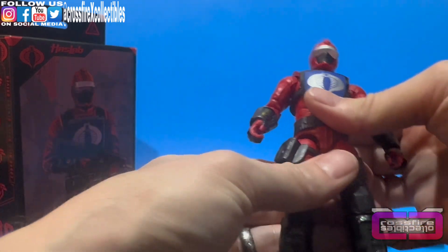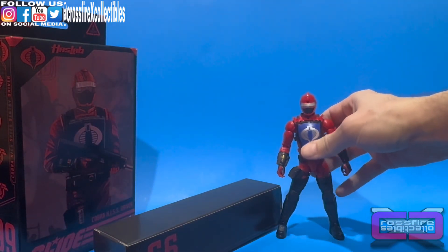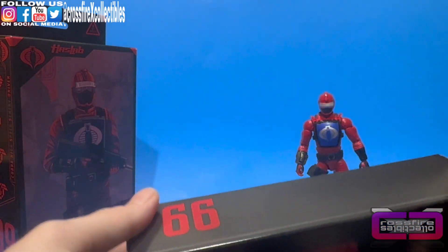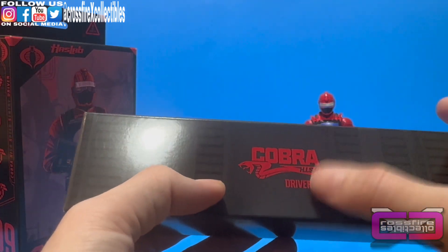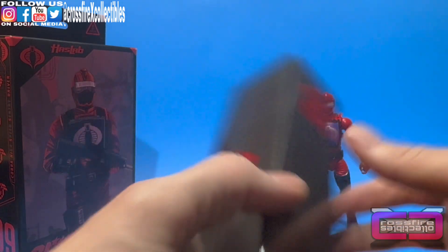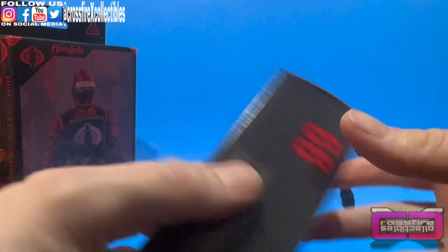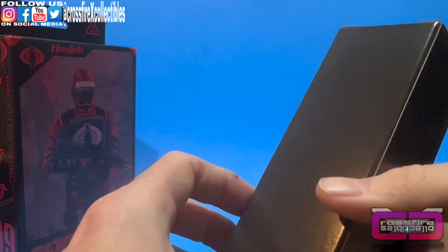Anyways, there is the driver. Go ahead and stand him up. He's got kind of a wide stance, but that's okay. Moving on to his accessory box. So we'll start here — Cobra HISS Driver, number 99. These don't open up like the traditional ones; they have this end opening right here.